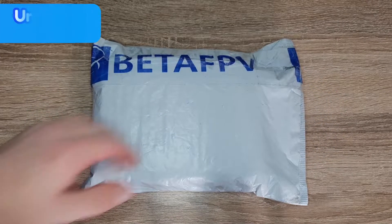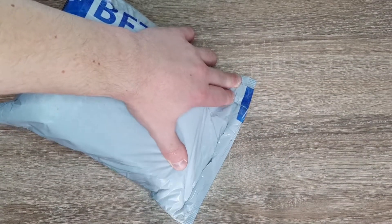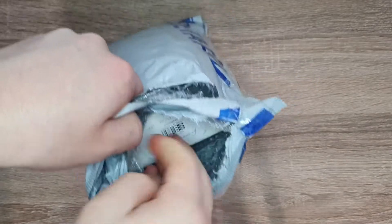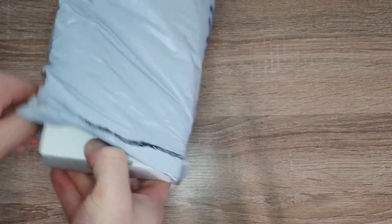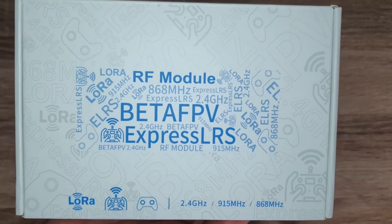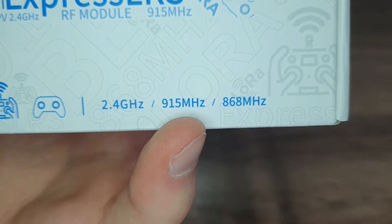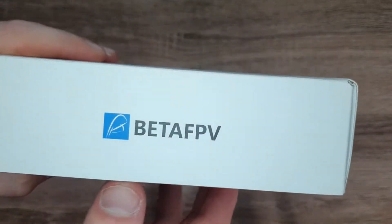So we're going to open this up and take a look at it. Right here we have the box — as you can see it says RF module and it's a Beta FPV ExpressLRS module. Here are the different versions it comes in, so this is the 915 MHz version. There's some support information, and up here on the front it says Beta FPV.